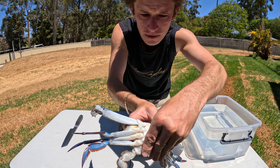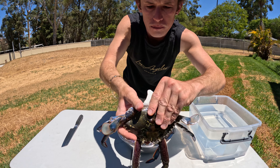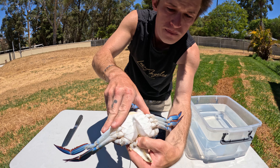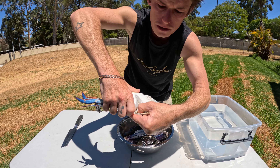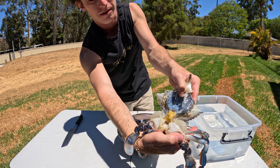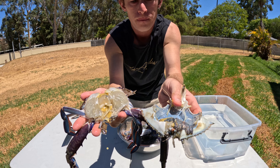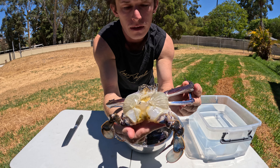You want to get your finger under this flap, pull it down like so, and then tuck your finger under there and just pull it all off like that. You can discard the head.